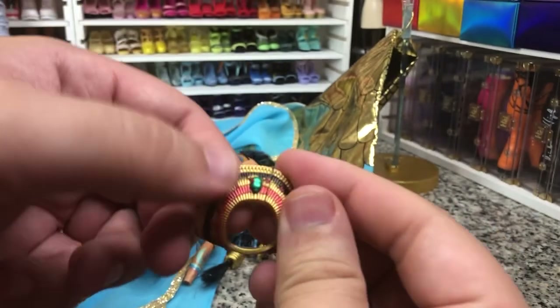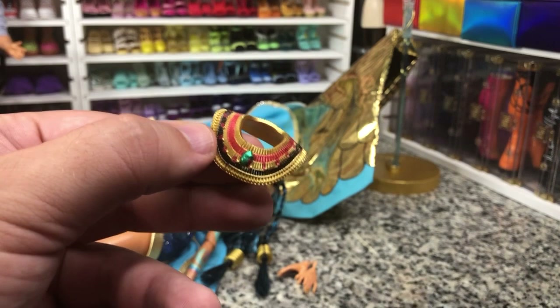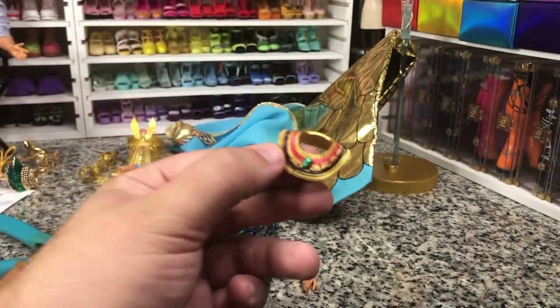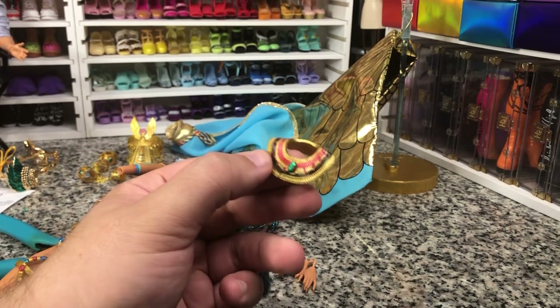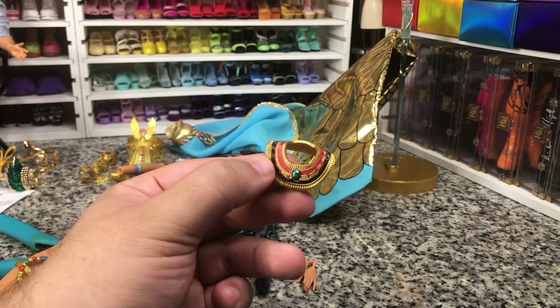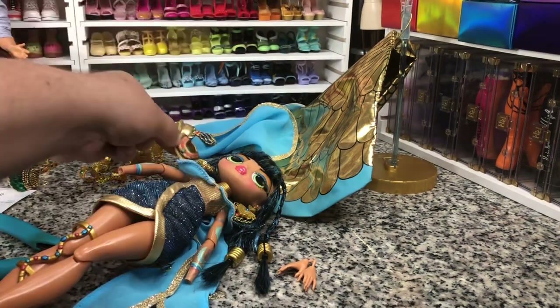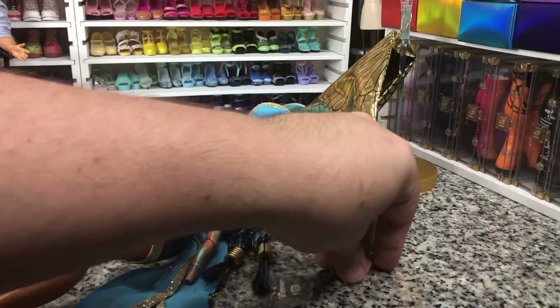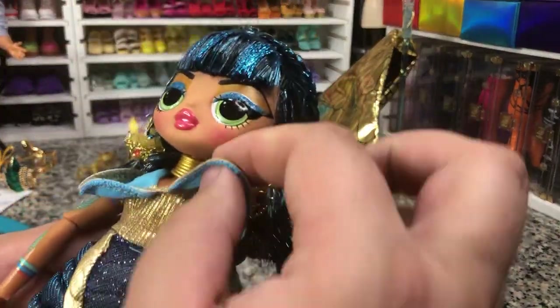A little bit hard to shove it back on, but it also means it's going to stay on a little bit better. This reminds me of that boy Monster High character — the Pharaoh one, that was Cleo's love interest in Gen 1. And I'm like, this would be perfect for a one-of-a-kind of him.